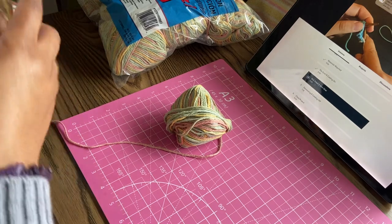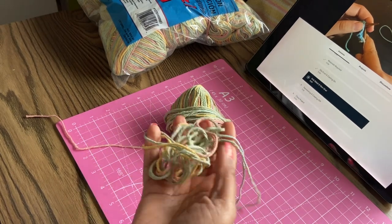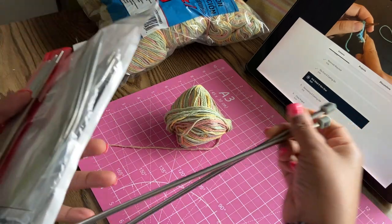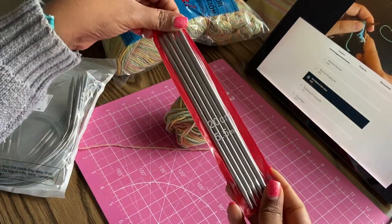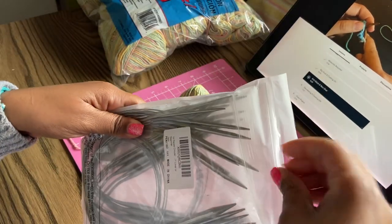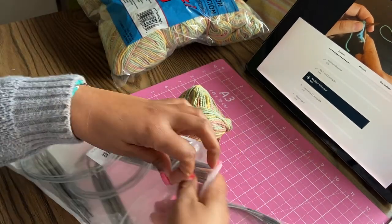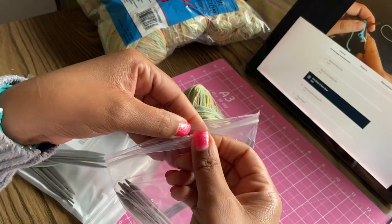Alright, time for another update. That's my progress — I've frogged this thing so many times that it's starting to split more and more, so I just trimmed off the part I've been frogging. I'm getting really frustrated with these super long needles, so I decided to pull out my double-pointed ones, but while doing that I realized I also have circular needles. The cable is a different size for each one, so I think I'll try the medium-size circular needles.